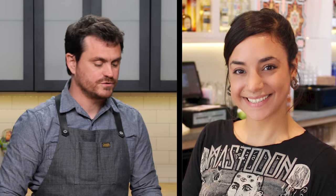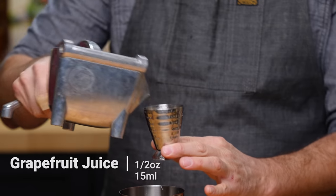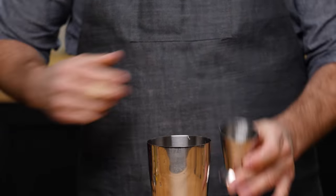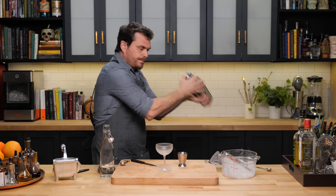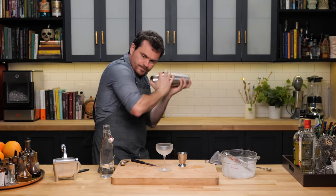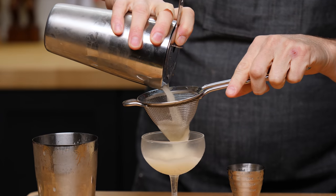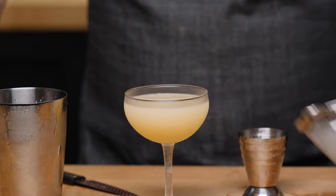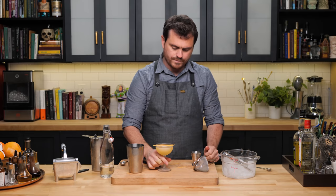Now we're going to dig into the respect version, which is credited to a bartender named Christina Rando while she was at Cure in New Orleans — a very respectable bar. First thing: a quarter ounce of simple syrup, half an ounce of grapefruit juice, quarter ounce of lemon, half an ounce of yellow chartreuse, and an ounce and a half of gin. Strain it. It's going to be nearer to the mark in volume. Really nice texture on this drink. And then a little grapefruit twist as well.